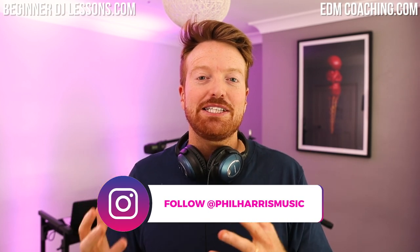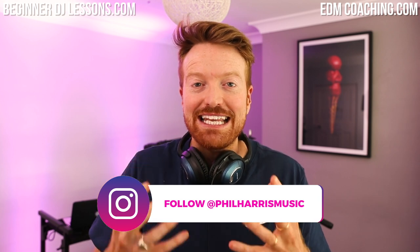Hey, what's up beat hackers! In this week's video we're going to talk about something that stops so many DJs and new music producers getting into creating their own remixes and mashups — and that's writing chords. I want to show you how easy it can be to basically hack your way to writing chords really easily. Let's do it.